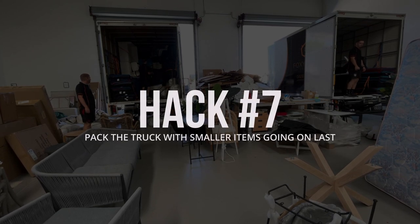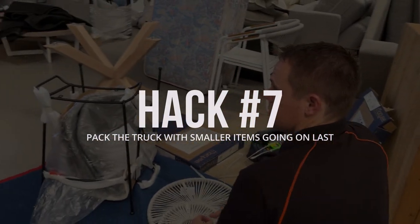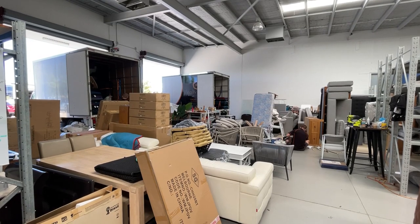To finish up with our seventh hack — which is more just good general advice — we're heading back to the warehouse to speak to Jake about how we pack a truck so it's most efficient when we arrive at a job. When loading the truck, it's about thinking about the other end. You don't want all the big heavy stuff right at the back coming off first, because then stylists are sitting around waiting. If we load smaller things like chairs, linen, trees, or lamps at the back so they come off first, nobody's standing around waiting.